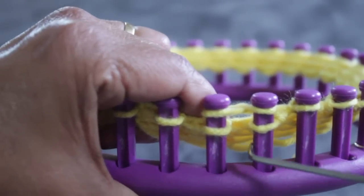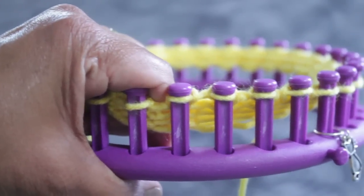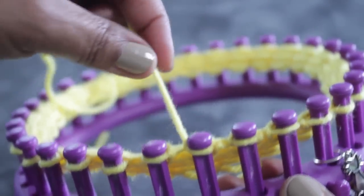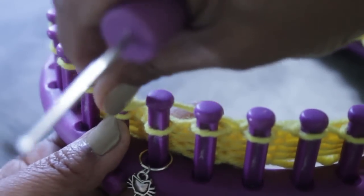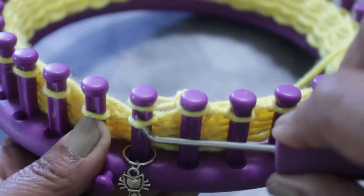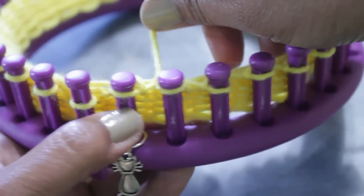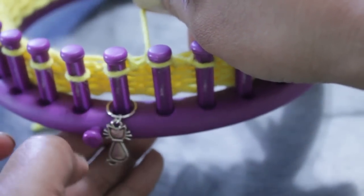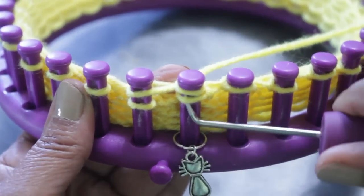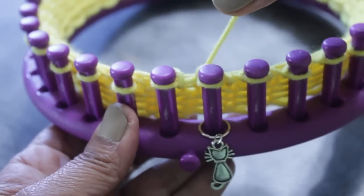Both pegs now have two loops — take the bottom over the top and knit off. Your yarn is on peg three; you've done pegs one, two, and three. Continue all the way to the end. When you do pegs 30 and 31, your working yarn is still on 30 — it's not at the end. So you're going to need to work pegs 31 and one: figure eight pegs 31 and one so that your working yarn ends up on peg 31.